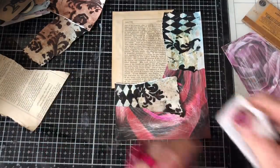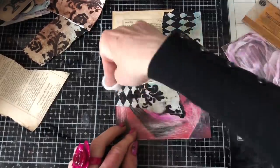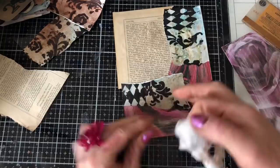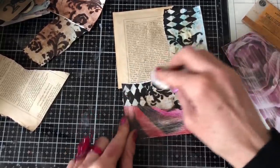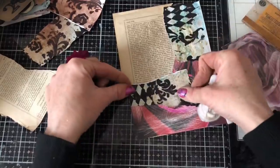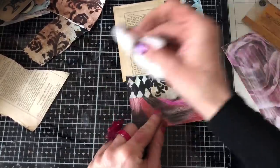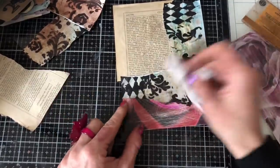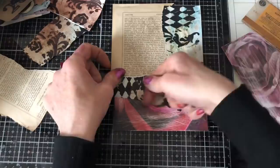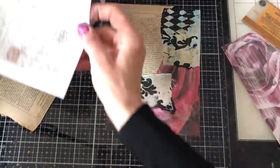I hope everyone's having a good day, maybe you are doing some crafting. What are you guys working on? Did you do some background pages? You don't need the same things I used - just use what you've got to hand. I was very lucky to be gifted some of those gorgeous paints from Arteza, so that's what I was using.